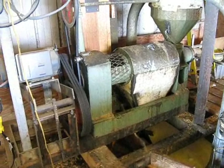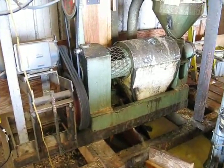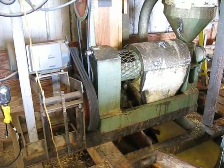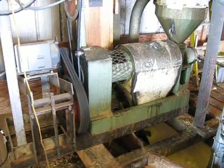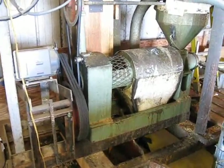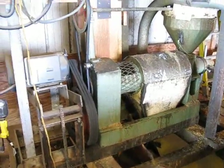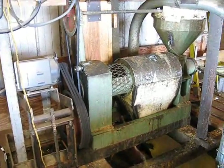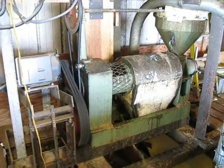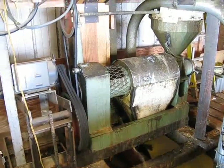This oilseed press is a Chinese-built model 6YL-100. The throughput is between 4 and 5 tons in a 24-hour period. We press soybeans, canola, and we have also pressed a small amount of sunflower seeds. The press does a really nice job for us on a small scale. I'm not an expert on these presses, but I've run one for a few years. I thought I'd put together a little information on how to operate it. Your results may vary.